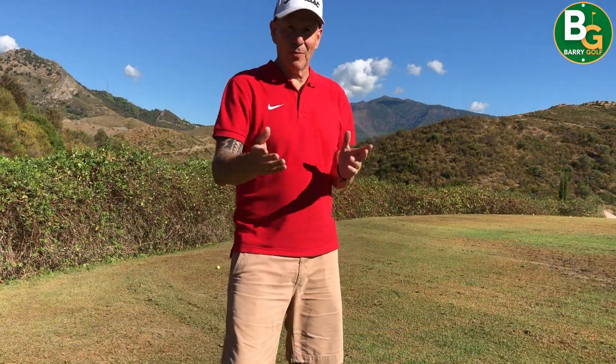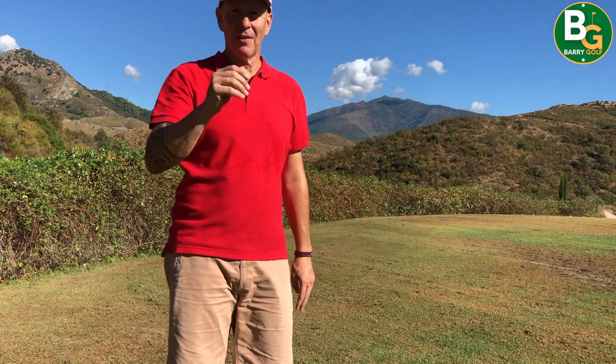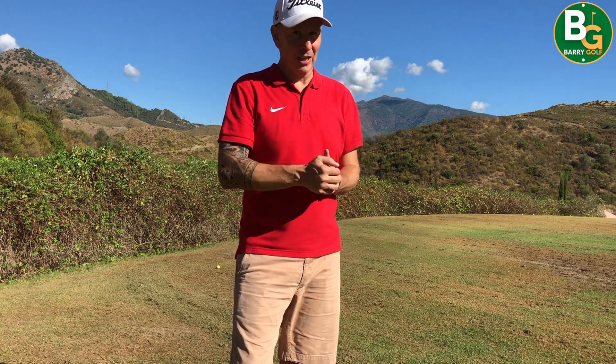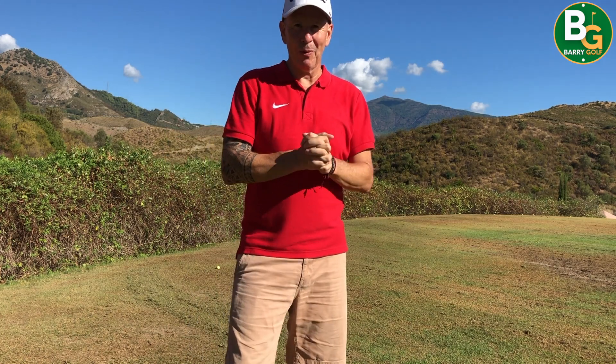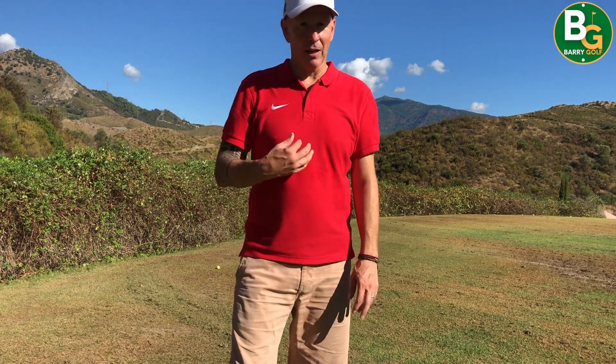Thank you once again for joining me on Barry Golf. What a beautiful place to hit balls — amazing. If you ever get a chance, Philip Hadiona, the Michael Campbell golf range — he's got a chipping green, putting green, and unlimited balls for seven euros. Really worth checking out. Lots got done today — probably 200 golf balls. I've put a selection in there for you to have a look at, and hopefully you can see what I'm actually trying to work on. When I get onto the course, you can keep an eye out for it and I will too.